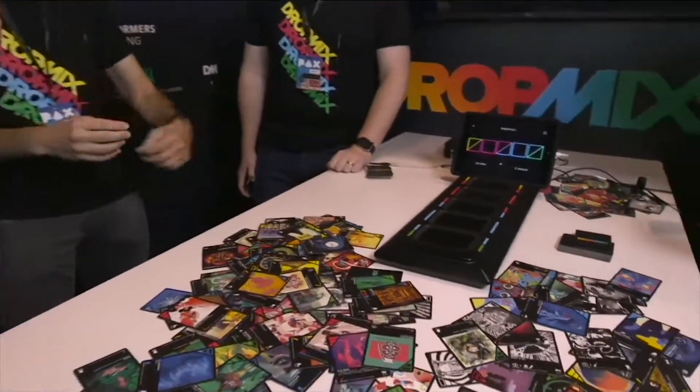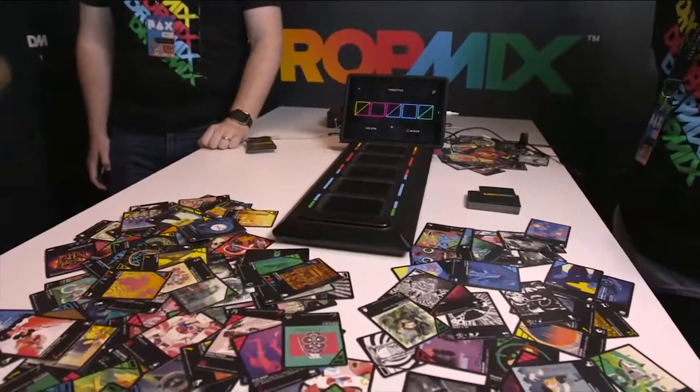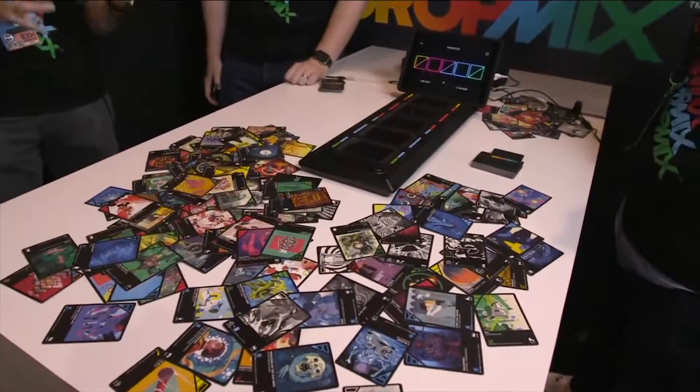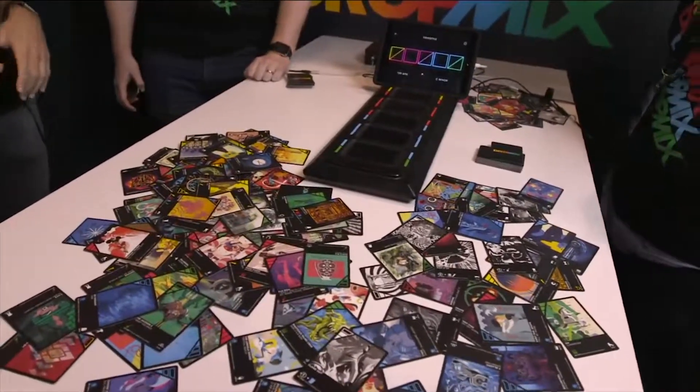So DropMix is maybe the world's first music mixing game. It's a collaboration between the team at Harmonix — we do Rock Band, Dance Central, love music games — and we teamed up with the folks at Hasbro that do a bunch of toy and game technology, integrated play stuff. We built this DropMix music mixing game system that allows you to take these DropMix cards — each card is a piece of music — and seamlessly blend and mix them, come up with new mixes, and also play a couple different game modes.